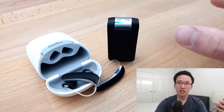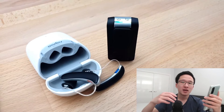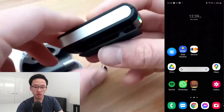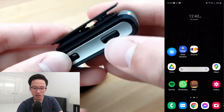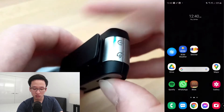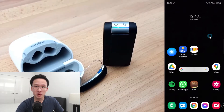Once these two are connected together, we can then connect to our phone, laptop, or TV. In this example, I'm going to be connecting it to my Android phone. The first thing you want to do is put your Streamline Mic into pairing mode. You do this by pressing that same multi-function button as well as the volume up button, pressing and holding until the yellow light turns blue. Now it's flashing blue — it's in pairing mode.